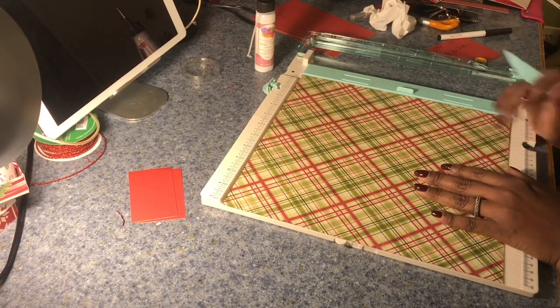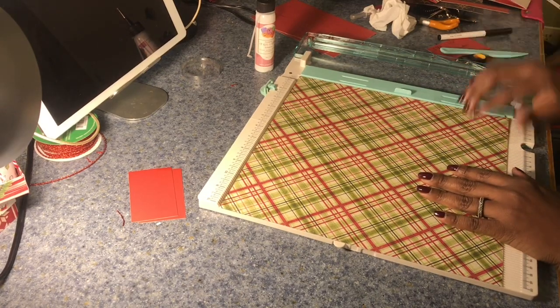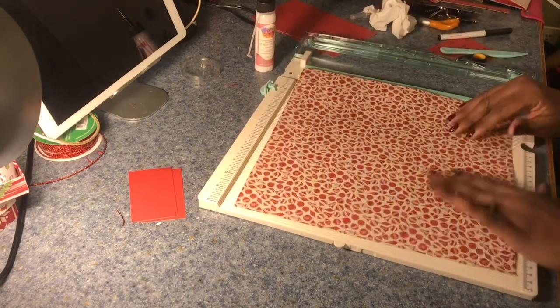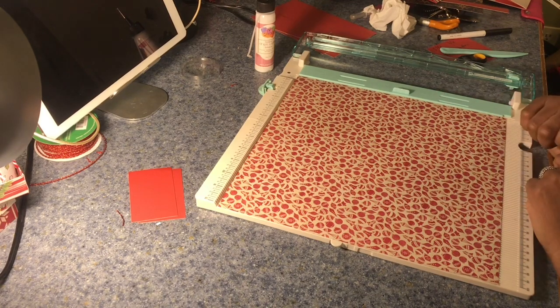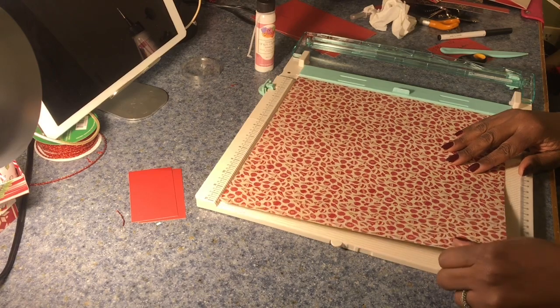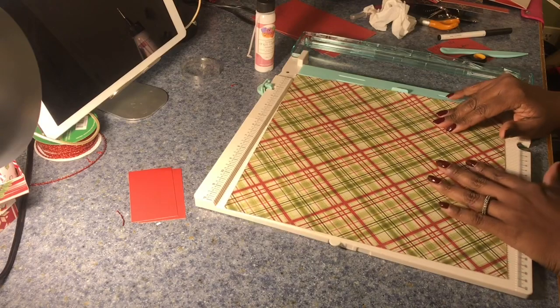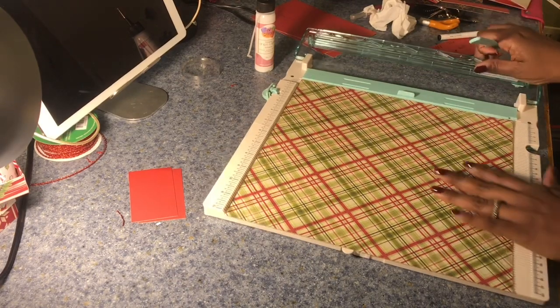The first thing we'll need to do is find the 12x12 piece of paper we want to use. This one is a double-sided piece of paper, and the most challenging part of that is figuring out which side I want to go with. I think I like this side, so I'm going to go with this as my outside.